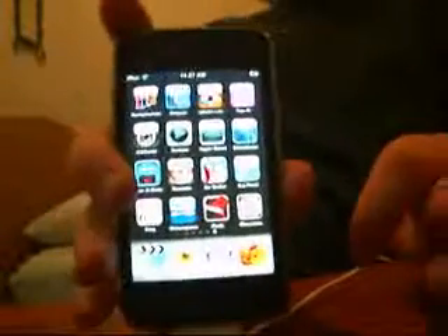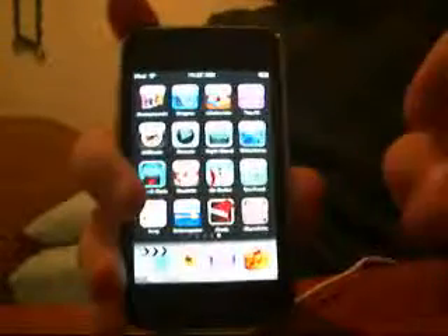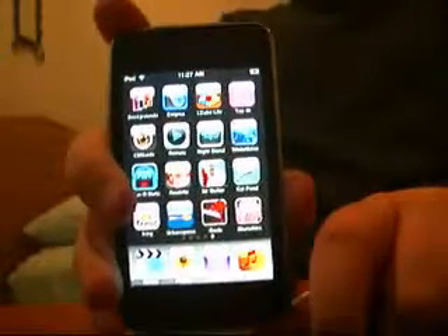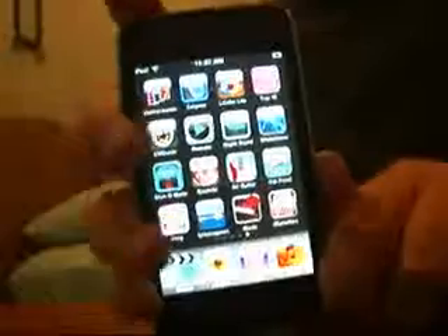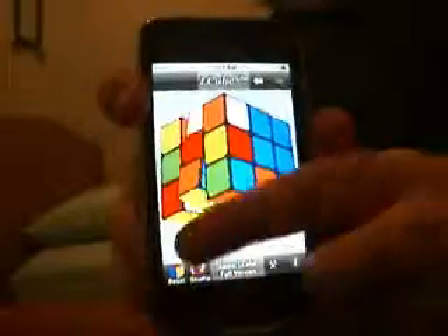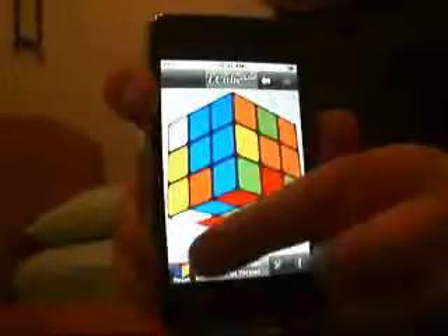Welcome back today. I will be reviewing the iPod Touch iPhone app called L-Cube. L-Cube is a Rubik's Cube, if you didn't know that, and it's a very easy to handle Rubik's Cube.